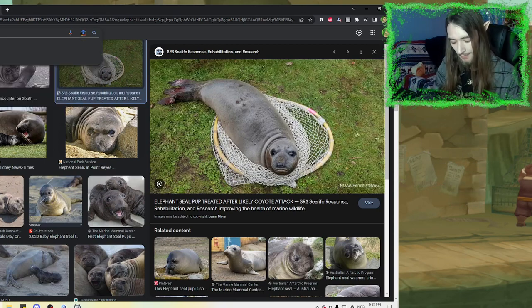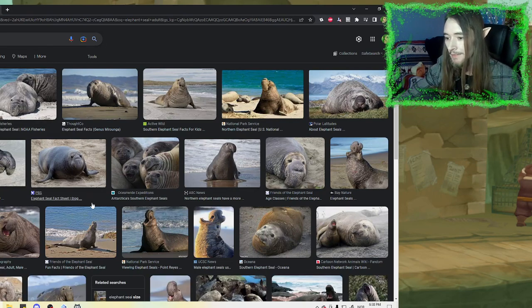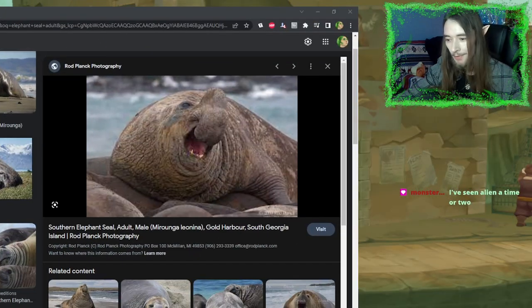This is what it looks like as an adult — see what I mean? It's like Jabba the Hutt with a Squidward nose.